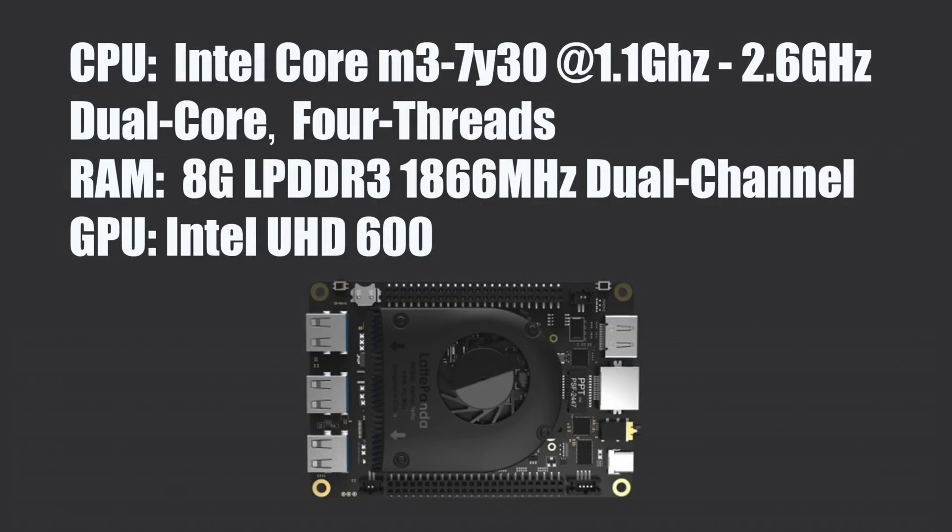If you're not familiar with the Latte Panda, this is a small x86 single board computer. The CPU is the Intel Core M3 7Y30 at 1.1 GHz, but it will turbo up to 2.6. This is a dual-core CPU with four threads. As for RAM, this is soldered to the board — it is non-user upgradeable. 8GB LPDDR3 1866 MHz configured in dual channel. The GPU is the built-in Intel UHD 600 graphics. It has three USB 3.0 ports, some GPIO, and an Arduino built-in.